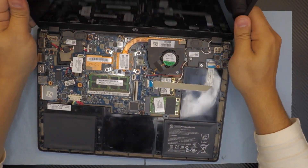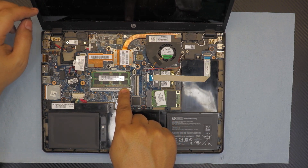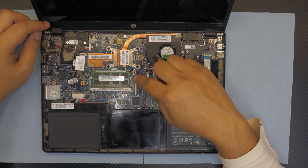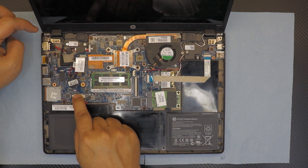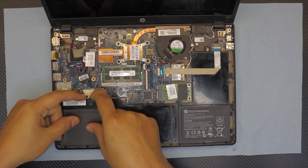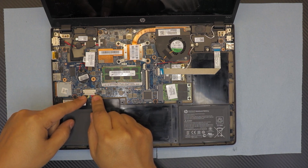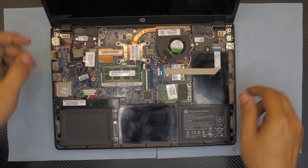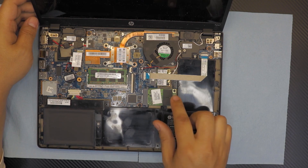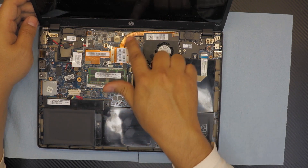Now we're down to the motherboard. There's only one DIMM slot for RAM, so if you want to upgrade you have to remove the existing 4 gig or 2 gig stick and replace it. Here we have the battery — to disconnect it, just pull the cable from the sides, don't pull the cable itself. You can also see the BIOS battery, the mSATA SSD, the Wi-Fi board, heatsink, and fan.